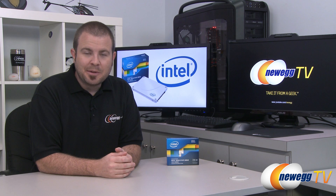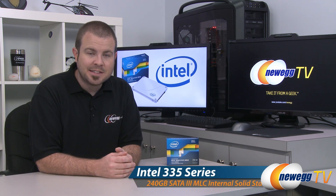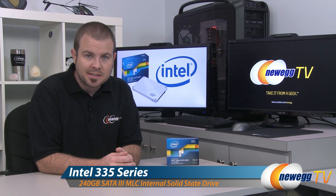Hi everyone and welcome to Newegg TV. My name is Paul and I am pleased to be introducing a brand new product from Intel — the Intel 335 Series SSD.